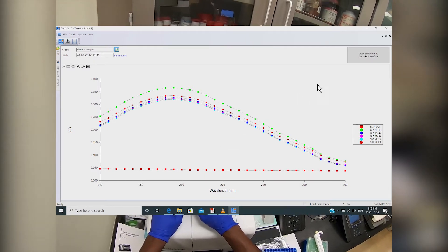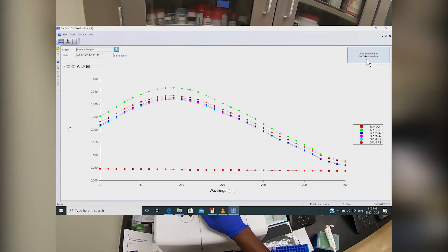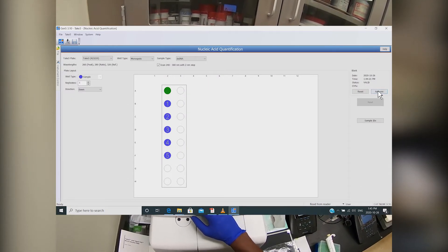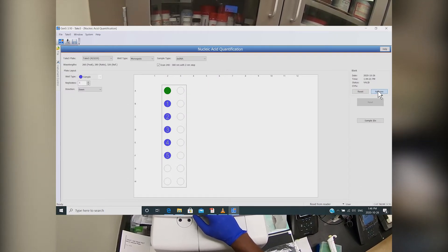Once the scans are complete, you can click on the 'close and return to Take3 interface' button in the top right. Then to export the data to Excel, just click approve.